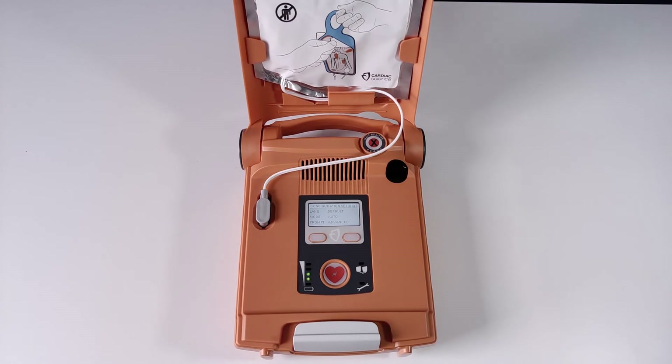To start the trainer, you simply open the lid. Instructions are shown on a backlit display.